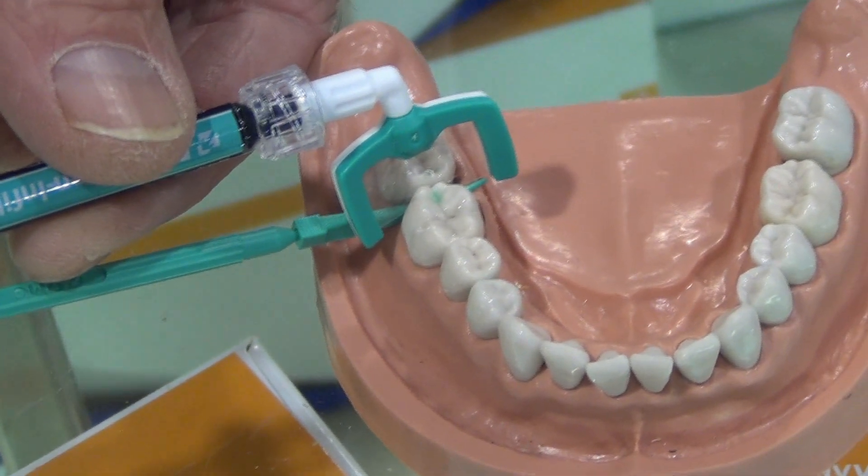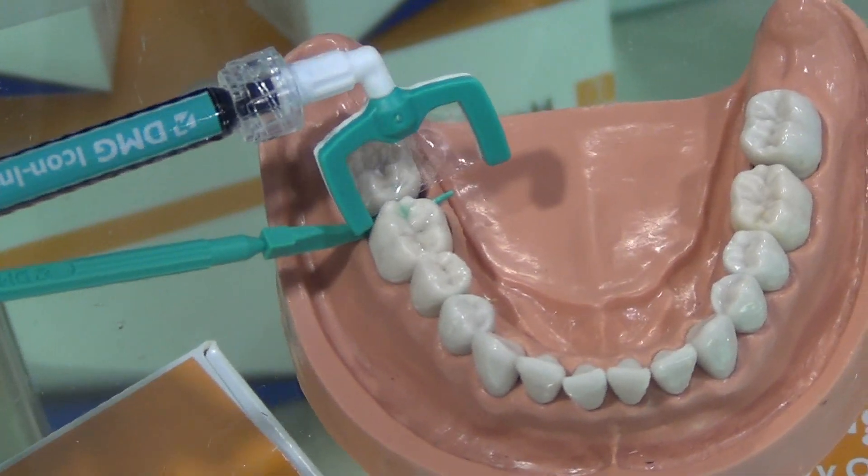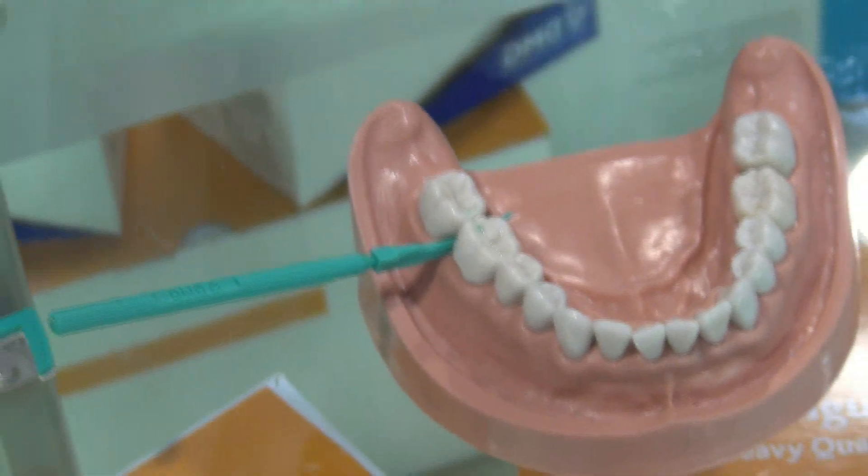What's happening at this point is very similar to a sugar cube placed on a drop of coffee. Capillary action will take that liquid and suck it up throughout the tooth, thus filling the tooth. It's a very simple process, very kind for the patient.